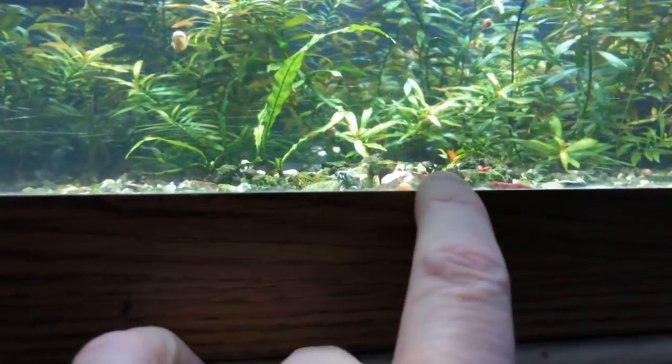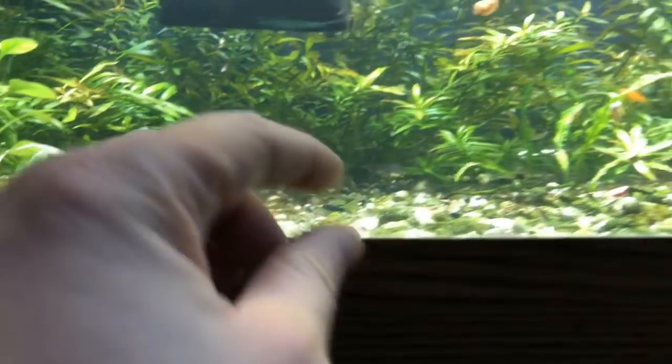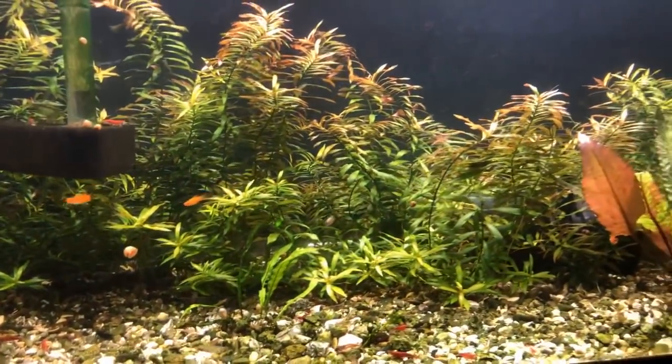The thing about this tank as well is if you look down here, there's a little height, but then you look further down and it's really, really bare — so there's not a whole lot of substrate in there that these plants are rooted to.